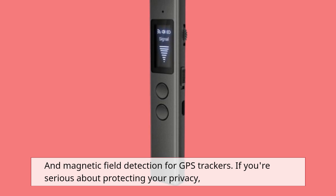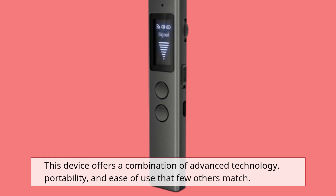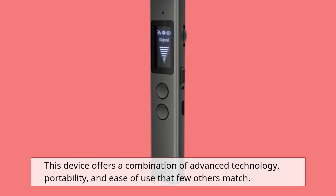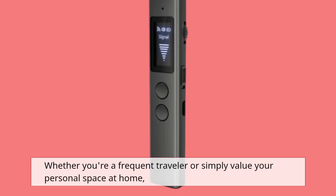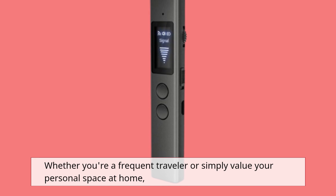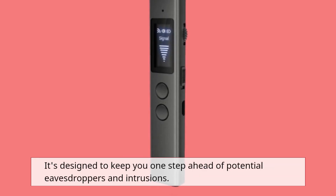If you're serious about protecting your privacy, this device offers a combination of advanced technology, portability, and ease of use that few others match. Whether you're a frequent traveler or simply value your personal space at home, it's designed to keep you one step ahead of potential eavesdroppers and intrusions.